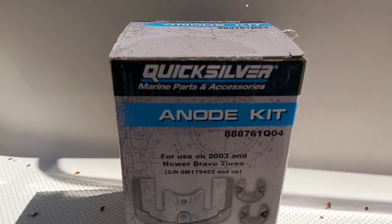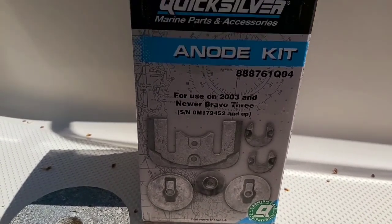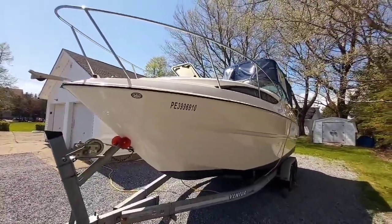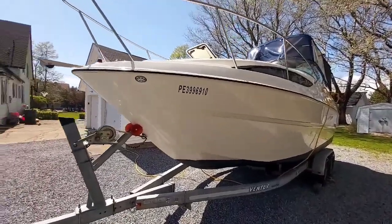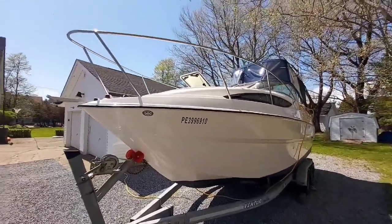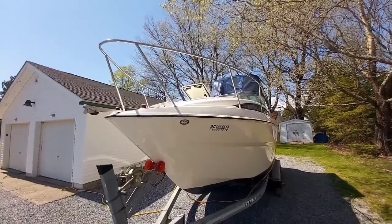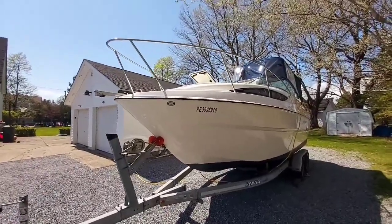I bought this off Amazon — it's a Quicksilver Mercury brand anode kit. There are lots of other off-brand ones you can get as well. This season we're going to be doing lots of maintenance videos and an overview and review of the MerCruiser 5-litre V8 and the Bravo 3 outdrive. Make sure you subscribe and hit the bell notification. If you have any questions, comments, tips, or suggestions on maintenance for this boat, make sure you post below — thanks for watching!